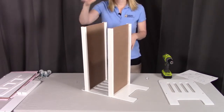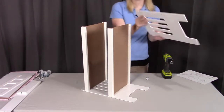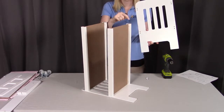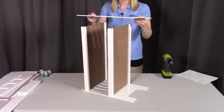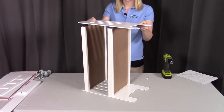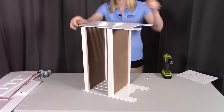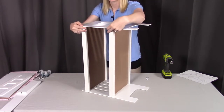The last thing we're going to do is put on the other side panel. Again, remember the two holes correspond to where you're going to drill and place the dowel, so that's going to go towards the inside. To make this a little bit easier, I'm just going to lay this on top and make sure you get all of those dowels into place, and then we will screw these all in.